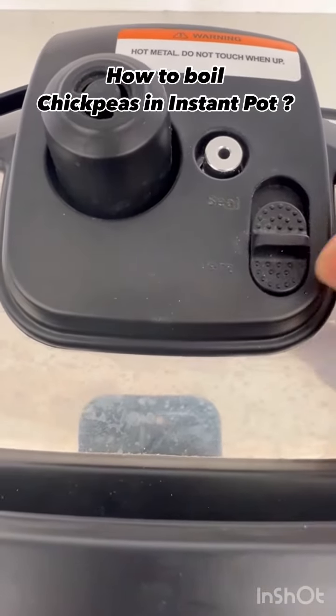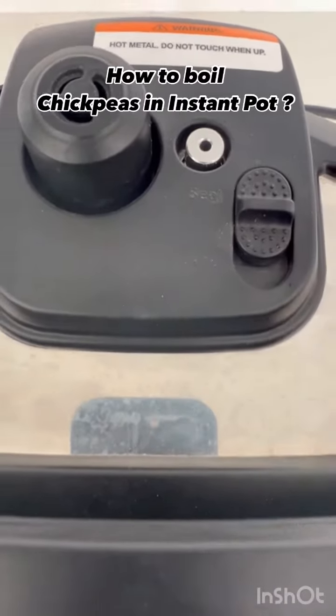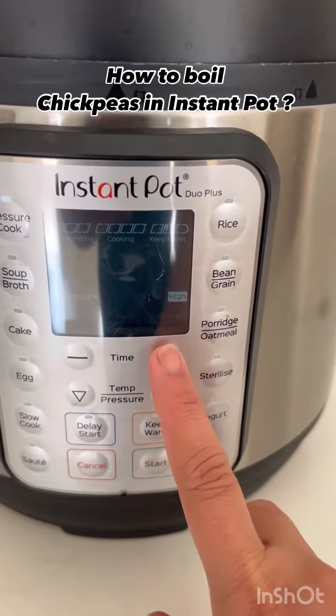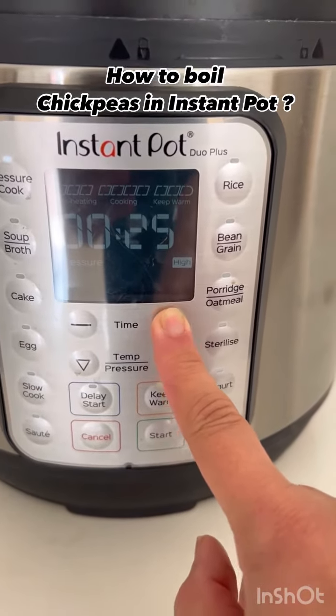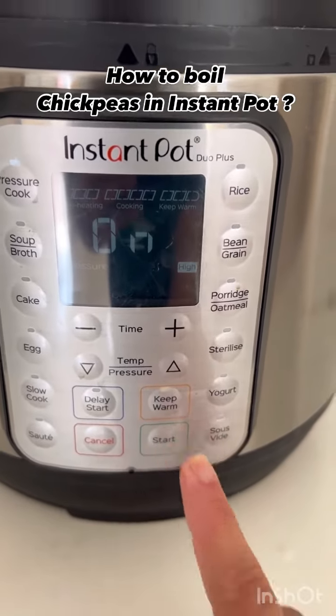Once you close the lid, this button has to be pushed for seal. Pressure cook — 30 minutes — and start.